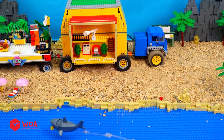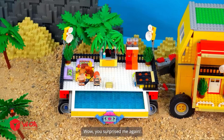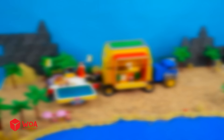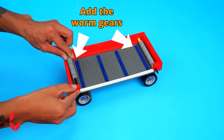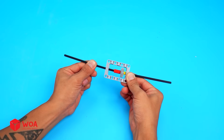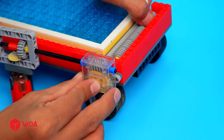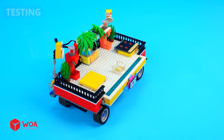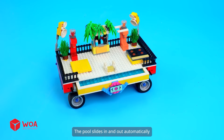Help me! The seat is so dangerous. Don't worry — my car has a pool. Wow, you surprised me again. Upgrade the motorhome with a pool. Number two: Build the hot tub trailer. Add the worm gears. Add the pool. Add the gearboxes. Add the motor. Connect to the battery box. Testing. Wow, the pool slides in and out automatically.